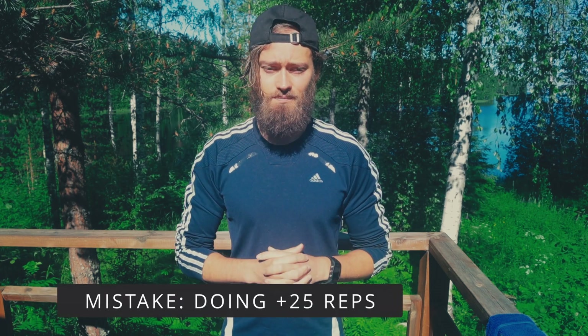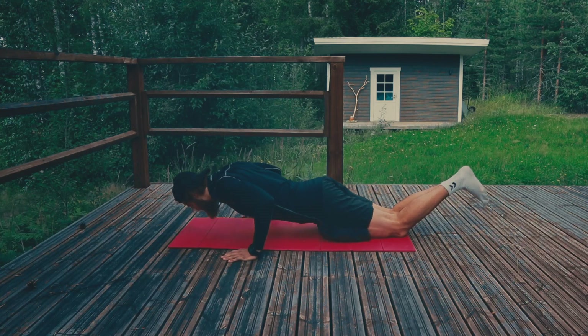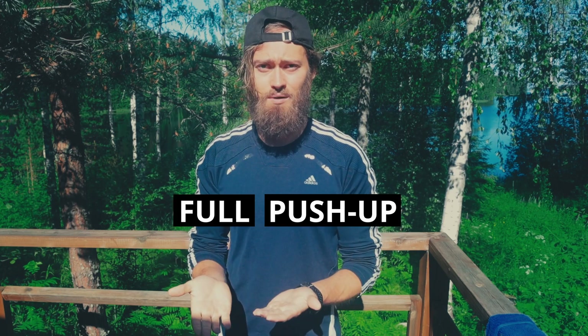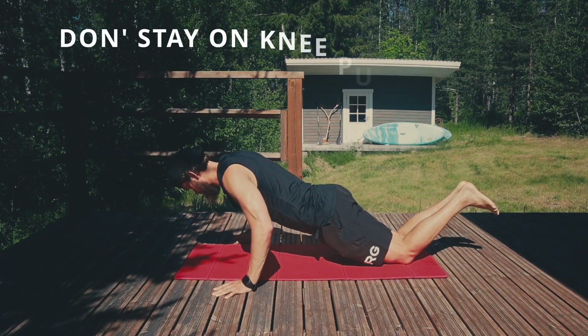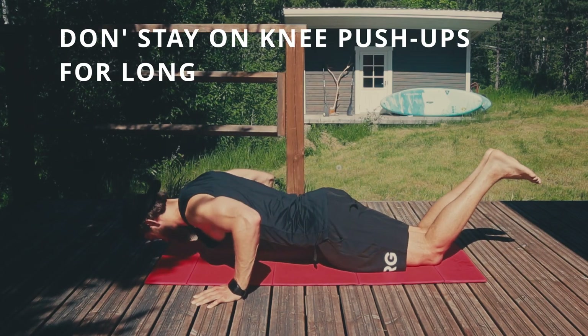A common mistake is that people stick on this progression for way too long — they start doing 50 repetitions, maybe even more, and then they notice they still can't perform a full push-up. That's because if you're working towards your first push-up, you're not lacking strength endurance, you're lacking strength. If you go and do 50 reps of knee push-ups, well, you're working on strength endurance, so don't spend any more time on knee push-ups than necessary.